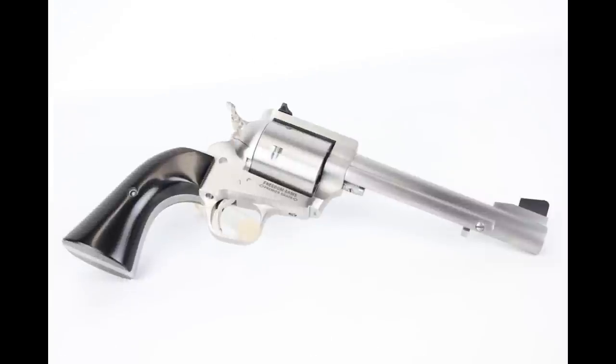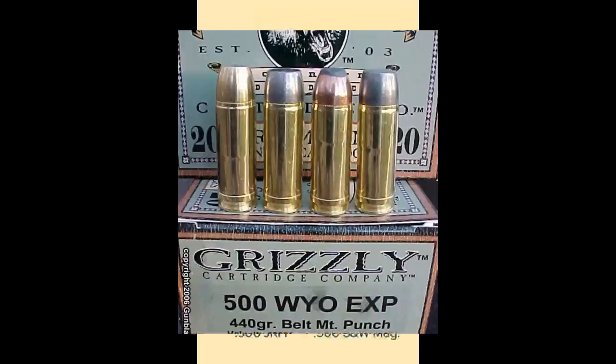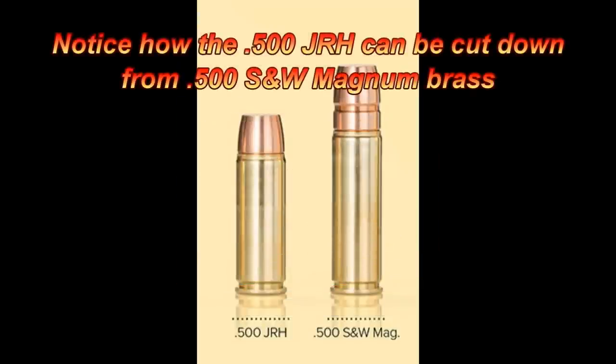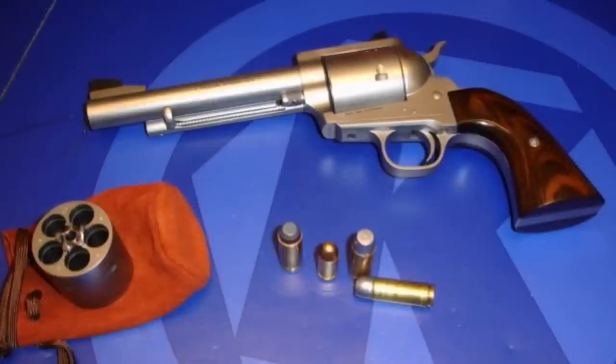The 500 Wyoming Express doesn't do anything unique or special the way that the .454 Casull did when Freedom Arms released that cartridge, so what was the selling point beyond 'we made this'? Does this remind anyone of the 450 Magnum Express from part two of this series? There was some factory ammo made by a few small companies like Grizzly, but it has all been discontinued, and the company making the brass, Jameson, went under in 2019. You can't make your own as there is no parent cartridge, so unlike the 500 JRH and 500 Linebaugh, you have to specifically hunt down the correct brass. The only company that makes a gun in 500 Wyoming Express is Freedom Arms. With limited revolvers available and brass becoming more and more scarce, the 500 Wyoming Express's days are numbered.